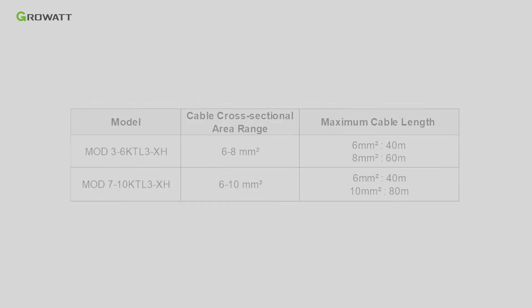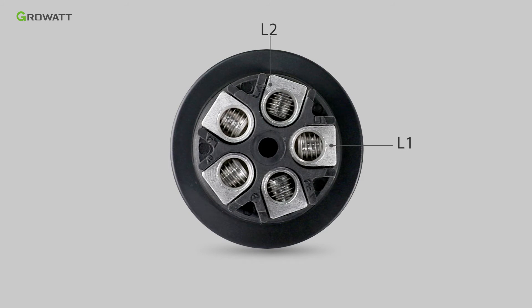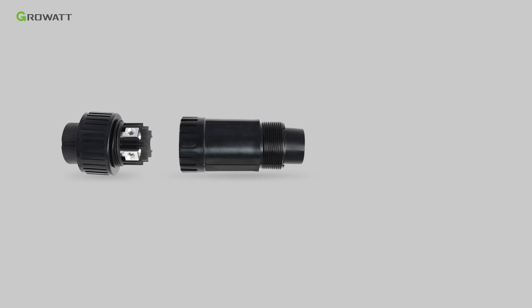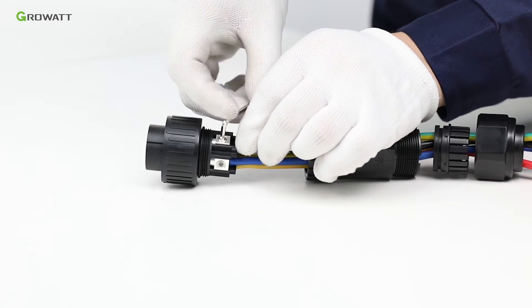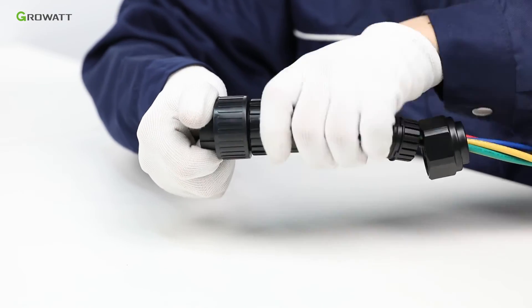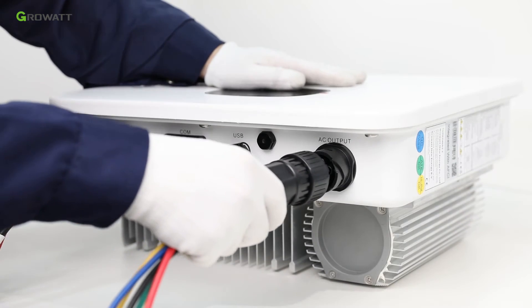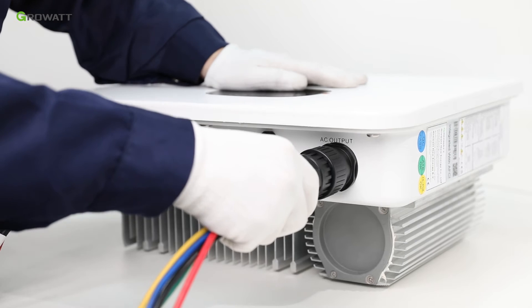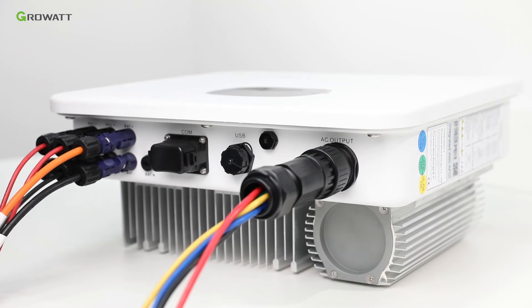Follow the AC wire suggestion to choose a suitable cable. Confirm the L1, L2, L3, and N port of the connection terminal. Thread cables through pressure screw, C-ring, and threaded sleeve in sequence. Insert cables into the connection terminal according to polarities indicated and tighten the screws. Push and rotate the threaded sleeve onto the connection terminal until both are locked tightly. Plug the socket into the AC output terminal — clockwise rotation to tighten, counterclockwise to loosen.